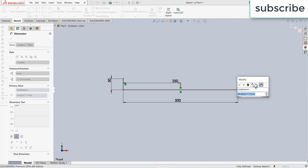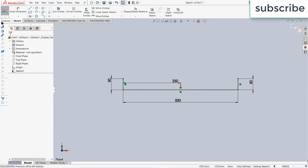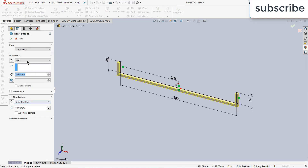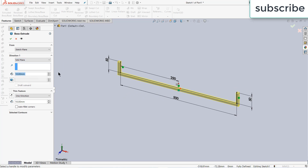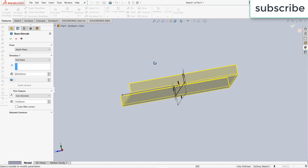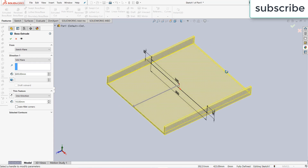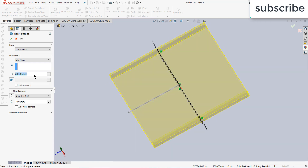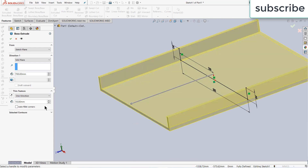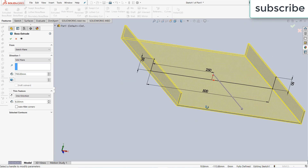Same goes here. Now go to features, click on Extrude Boss Base. Make sure that you select the mid plane and extrude equally to 600 mm. You can increase or decrease the length as per your requirement — for example, let's make it 700 mm. The thickness is currently 10 mm, but you can decrease it, for example to 6 mm, by entering the value you want.